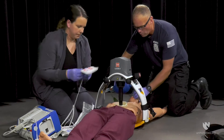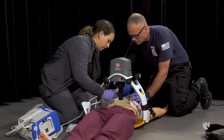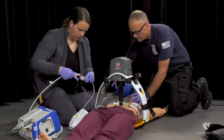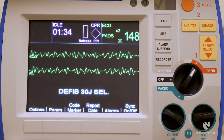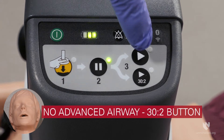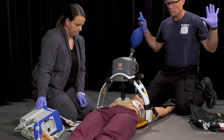Defibrillation can be performed while the Lucas device is operating. After the Lucas has begun mechanical CPR, place the defibrillator pads on the patient and connect to the defibrillator. To ensure the patient has a shockable rhythm, press the pause button and analyse the heart rhythm. If a shockable rhythm is detected, press the play button or the 30 to 2 button based on the airway in place, then proceed with shocking. Ensure no responders are touching the patient when the shock is delivered.